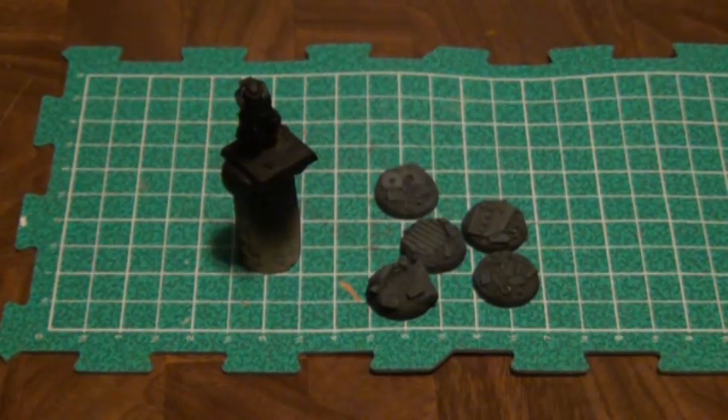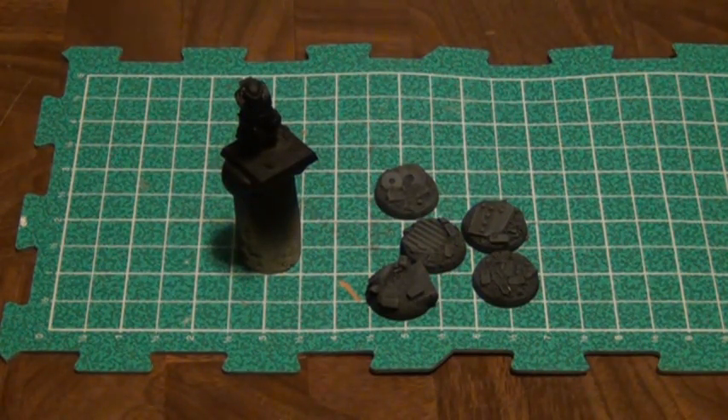The same thing applies to bases. If you made your own base, giving it a base coat — whether by brush or spray paint — will help seal the modeling sand and materials to the base. You probably used glue, green stuff, or spackle paste, but paint on top of it acts like an extra layer of sealant.